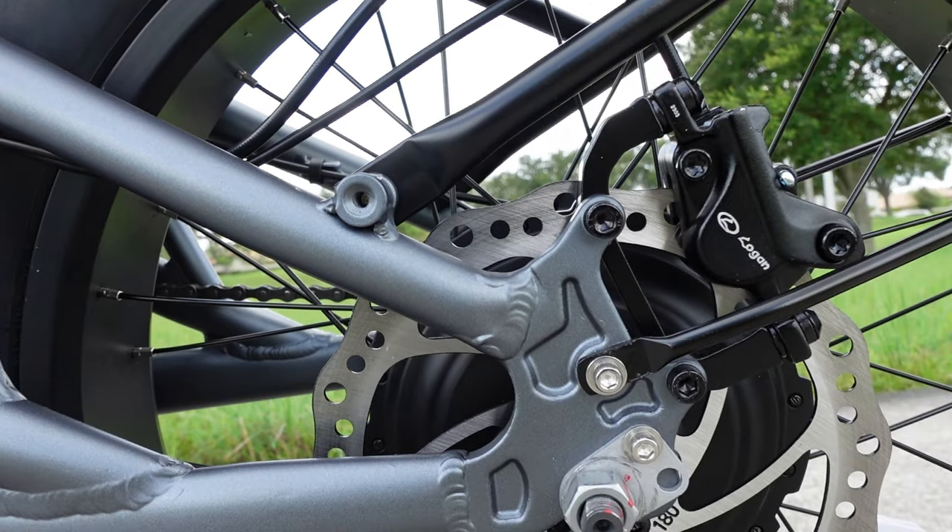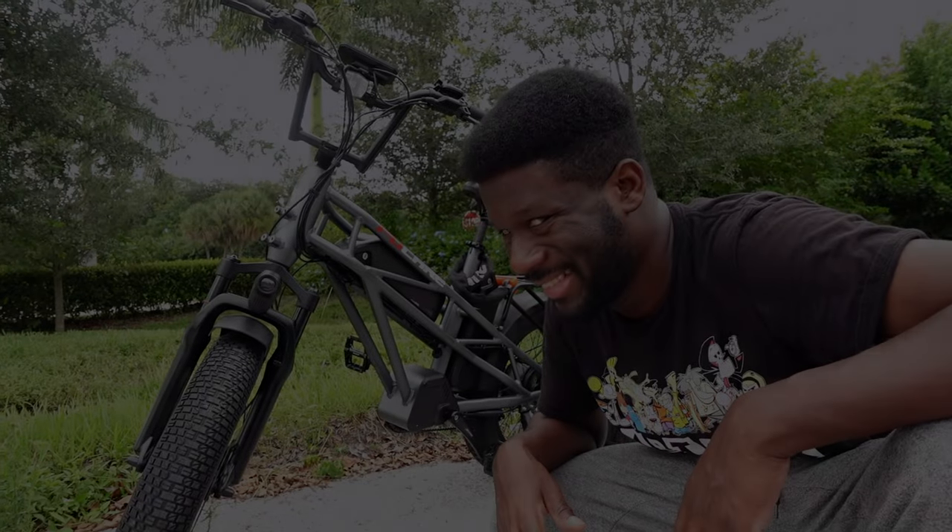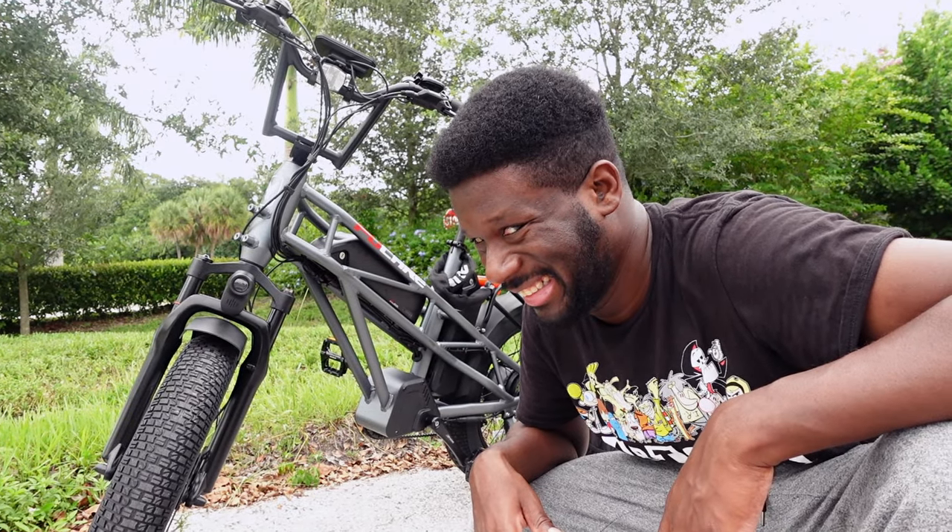This bike is pretty hefty at a little over 80 pounds, but the 400 pound payload capacity more than makes up for it — I don't think I've seen an e-bike able to hold that much weight. They also have a bunch of accessories and upgrades you can put on the bike using all the mounts provided.